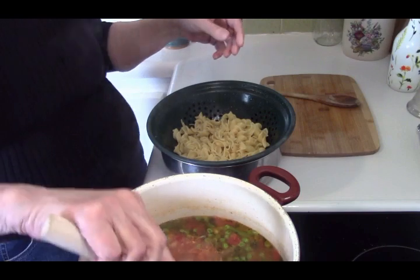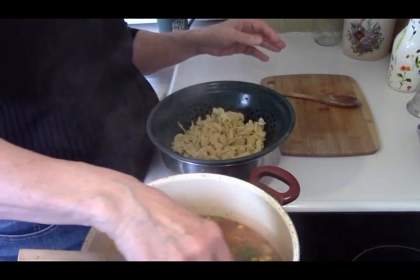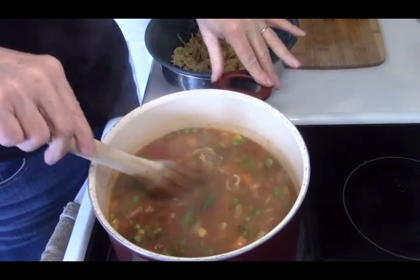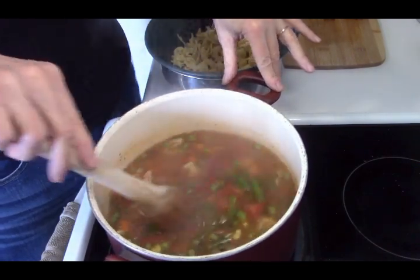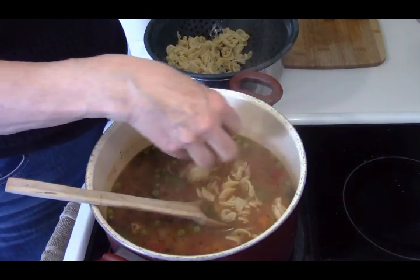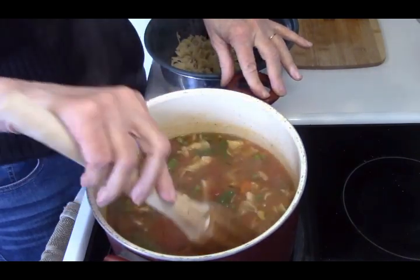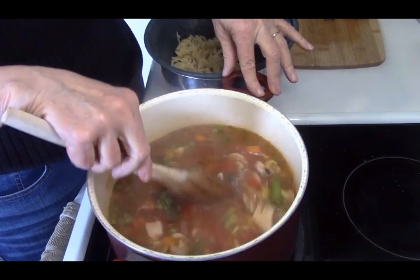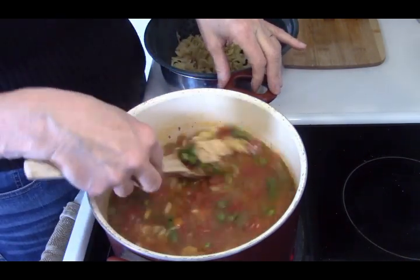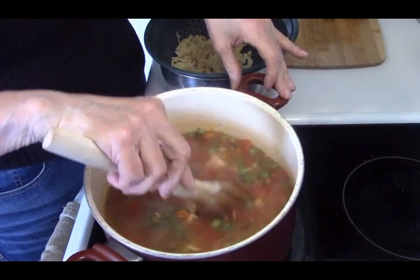I'm going to put a couple of handfuls in there. If I don't use all of it, I'll take the rest, put it in a sandwich bag, pop it in the freezer, and use it for something else. That's the thing about noodles or pasta — they expand a lot. You can start out with half a bag and end up with a whole lot more. The beauty of this is they will not make your soup cloudy and will not absorb all of your broth. Now if your intention is to make a thick soup, stew, or casserole, then I wouldn't worry about rinsing them.